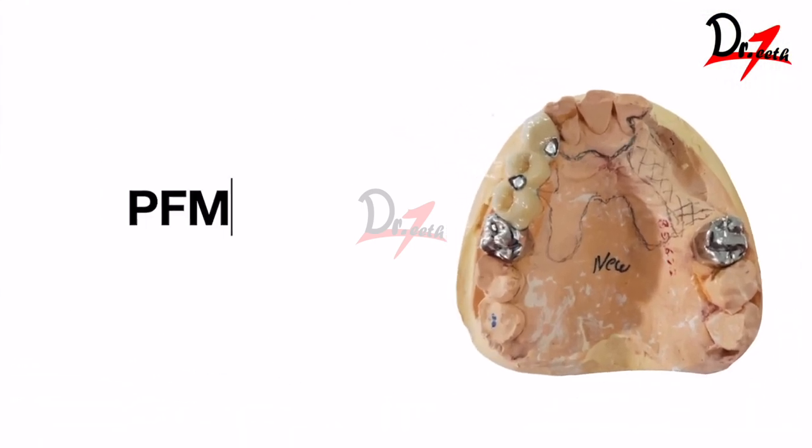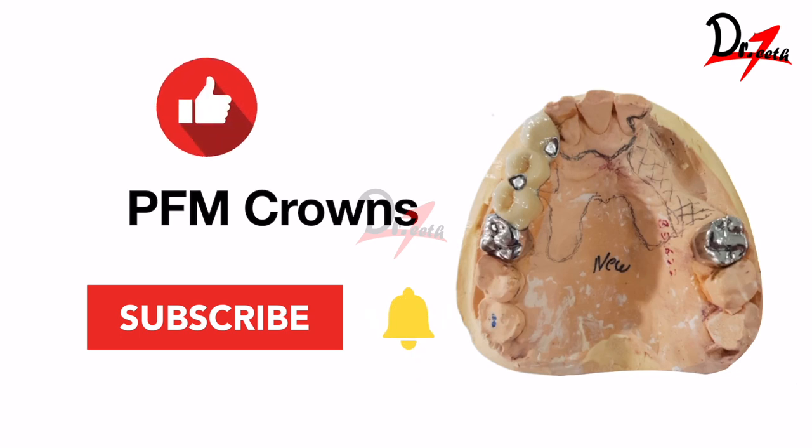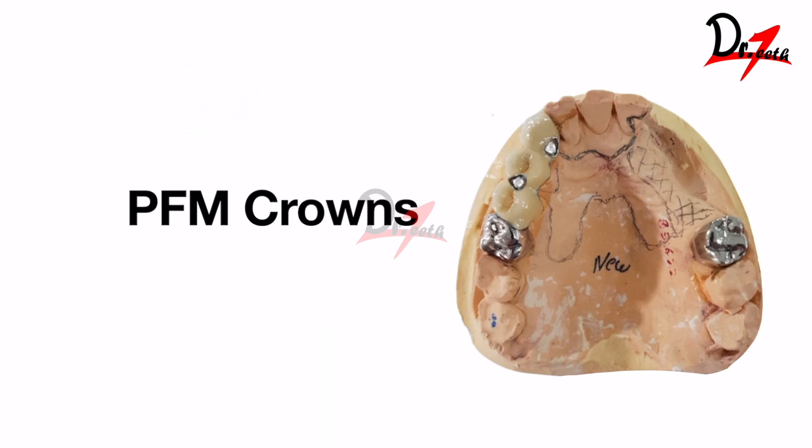Hello everyone, Assalamu Alaikum, welcome back to Dr. Teeth. In the last video we learned about all-metal crowns, and in this video as promised we are going to learn about porcelain fused to metal crowns — the advantages, disadvantages, indications, and contraindications. If you are new to this channel, please subscribe and leave a thumbs up as it really motivates me to create more videos.